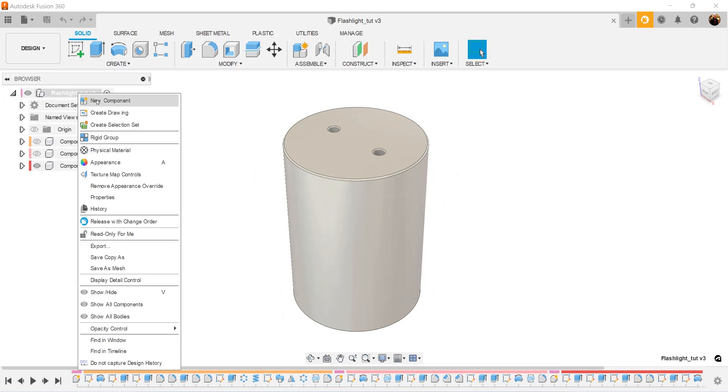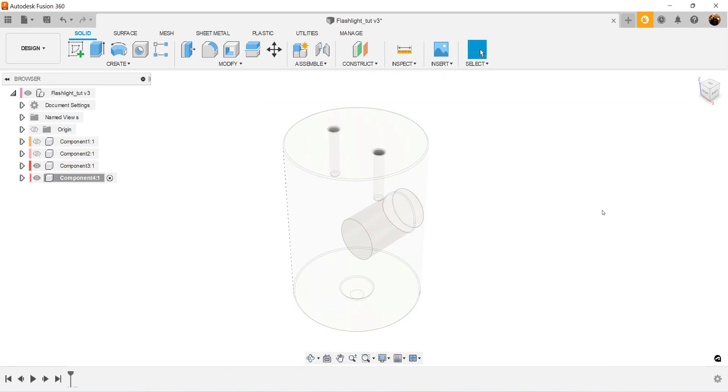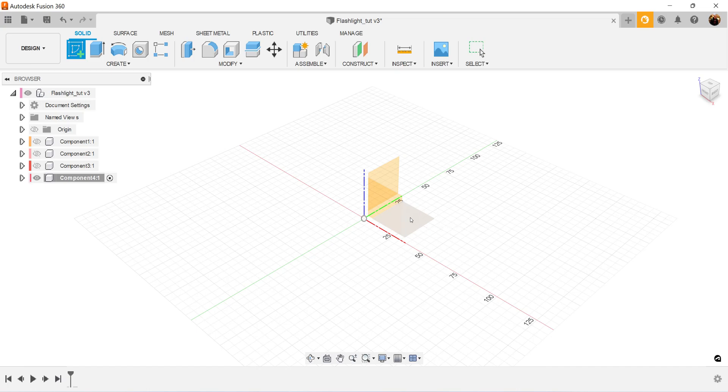We're going to create a new component. We'll hide the previous component. We'll create a sketch and put it on the top plane.